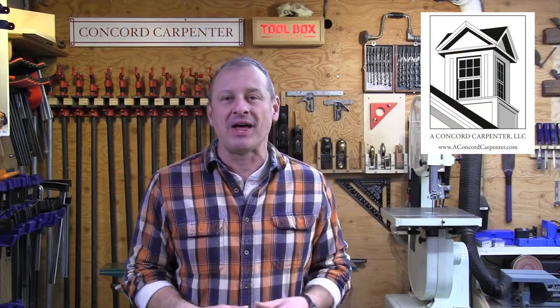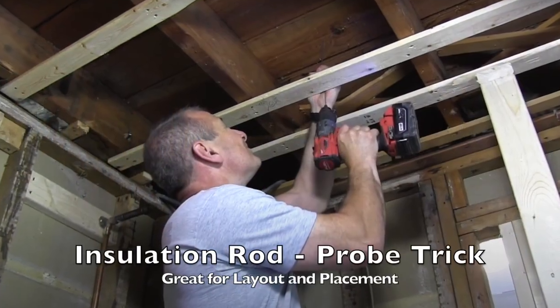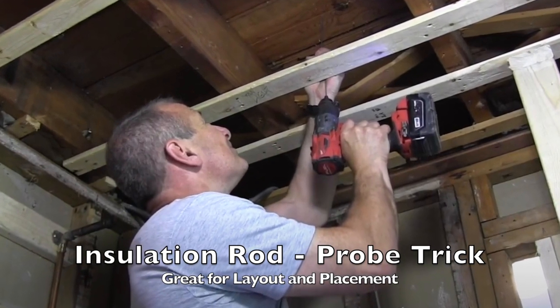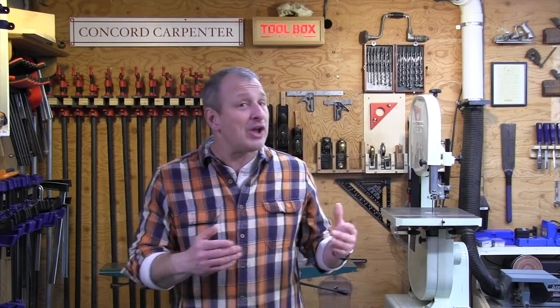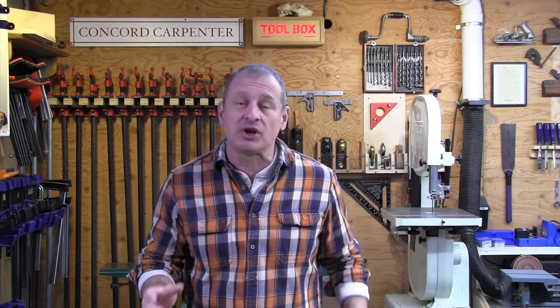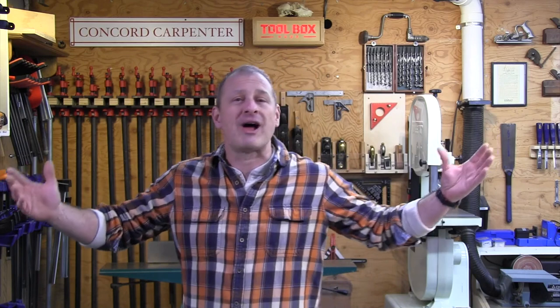Hey guys, I'm Rob Robillard from Toolbox Buzz and ConcordCarpenter.com and I've partnered with Milwaukee Tools Grid Apprentice Program to share with you one of my favorite tricks of the trade that I picked up along the years. I really like this trick a lot and I hope that you like it as well. Now if you're an apprentice and you want to learn more tips and tricks like this, click the link in the video description below. It's going to take you to the Grid website. It's free to sign up and you'll have access to exclusive promotions, really great contests and the best part, you'll have the ability to network with other apprentices from across the country.